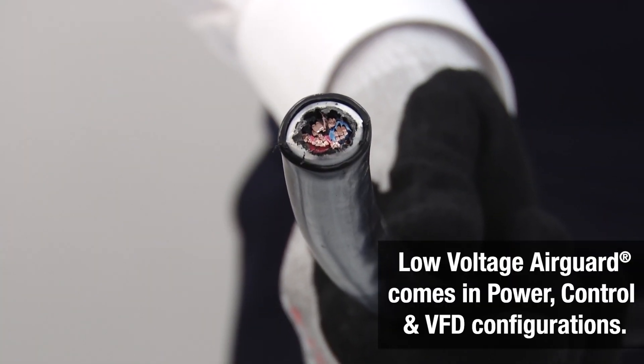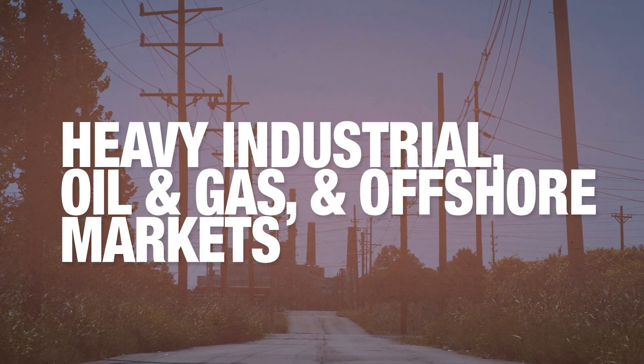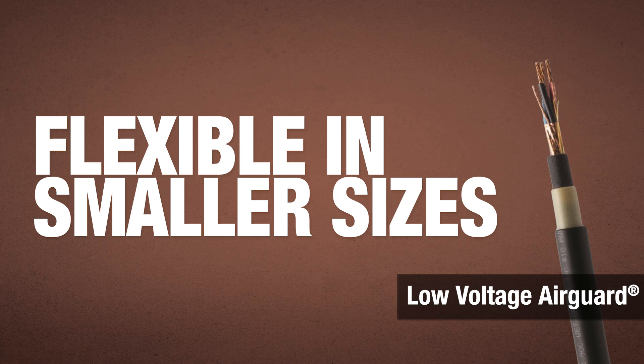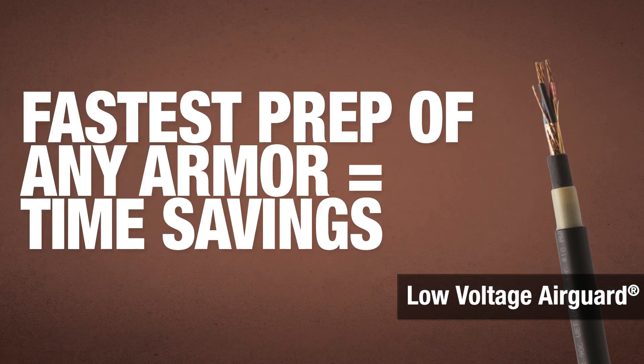Low voltage AirGuard is primarily designed for applications found in heavy industrial and offshore markets. Low voltage AirGuard is much more flexible on smaller sizes, can be installed in every installation type, and it has the fastest prep of any armor, saving time on the job site.